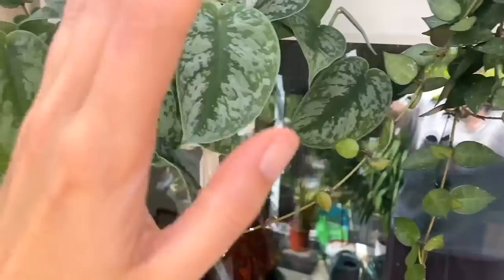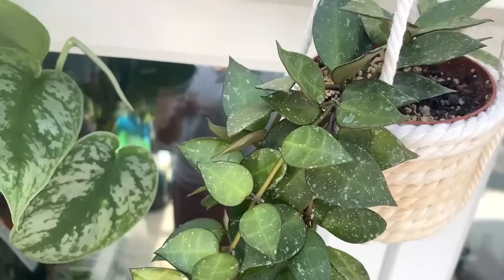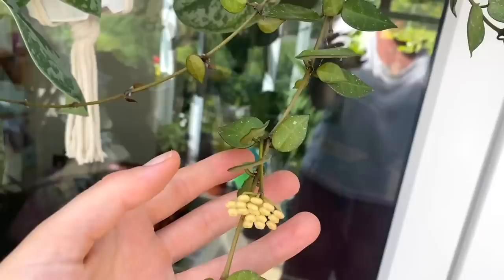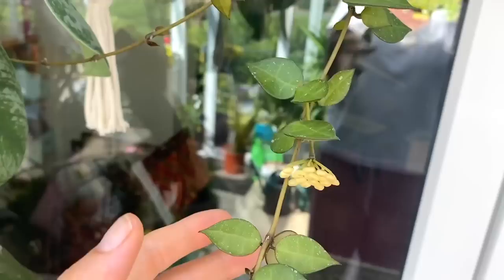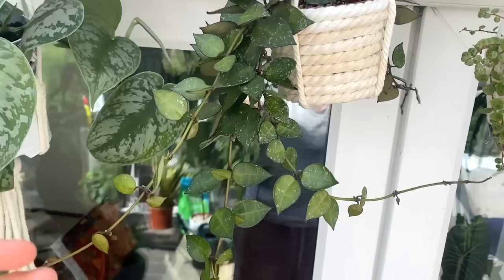This is my standard Hoya curtisii — I showed you the Super Silver over there, but this is just my normal one. I think I've had it for about five or six months and it only came with one vine. It's actually quicker than I think it is — it's a really beautiful plant. I love its little raindrop leaves. And it's trying to flower, which is amazing — that usually only happens on much more mature Hoyas. I'm just going to let her do her thing and see what happens rather than chop the flowers off. I would really love to see her flower — I don't think I've ever had a curtisii that's flowered before.